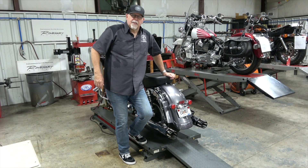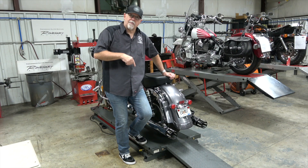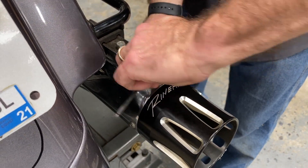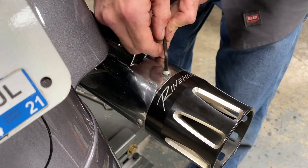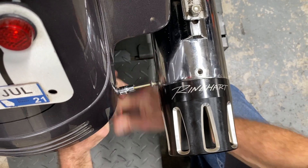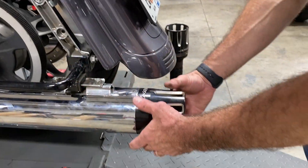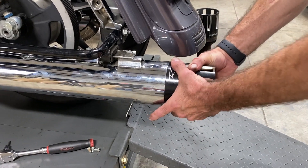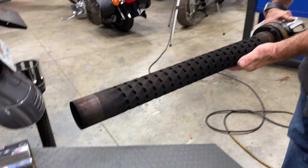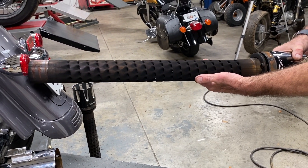Now let's put the new baffles in and see what the DBX 40 baffles sound like in these Rinehart 4-inch slip-ons. This is how easy the baffles come out of the 4-inch slip-ons — they twist and they come right off with the end cap. And there's the standard baffle on the standard Rinehart slip-on.